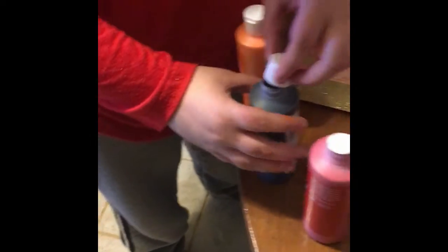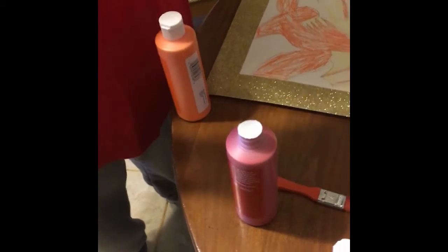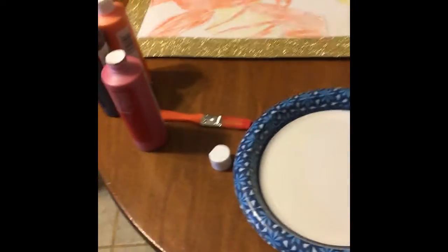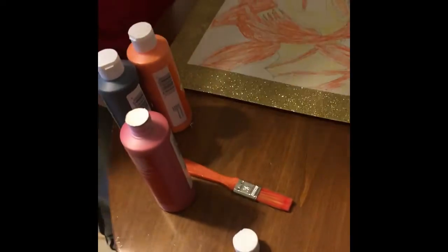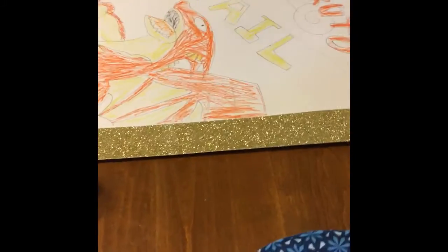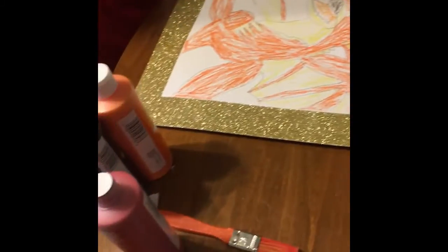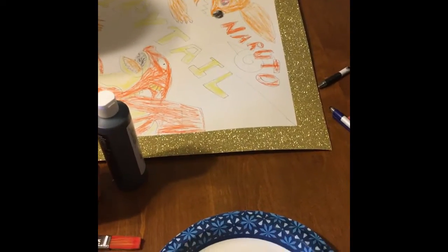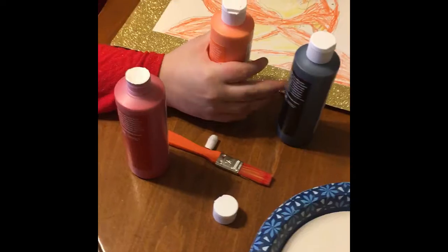Keep the lids on for right now. What we'll do is put a little bit of paint on one of these on your plate — they call it a palette. This is your palette of colors. You're going to want to use a brush for the orange, a brush for the black, and a brush for the red.